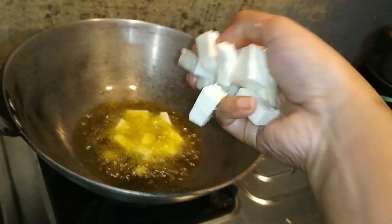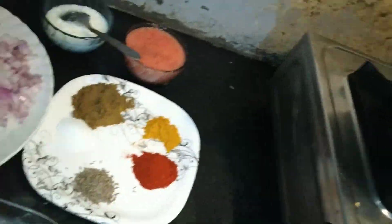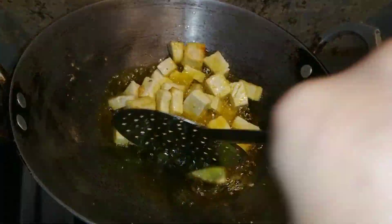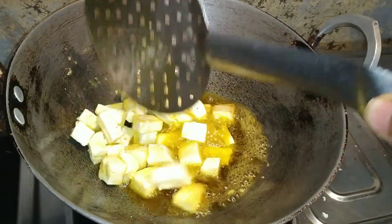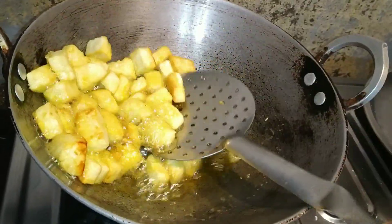Before we fry the paneer, we will dip it for about half an hour. When the paneer is soft, we will fry it.